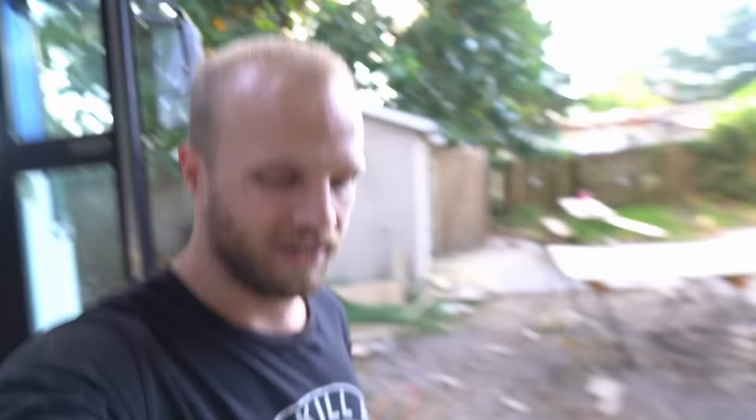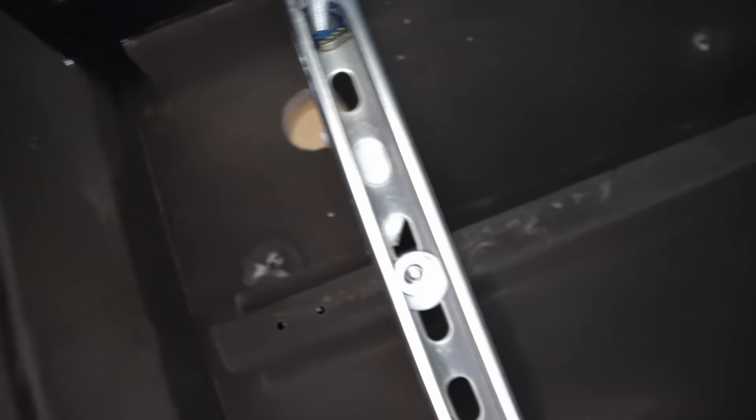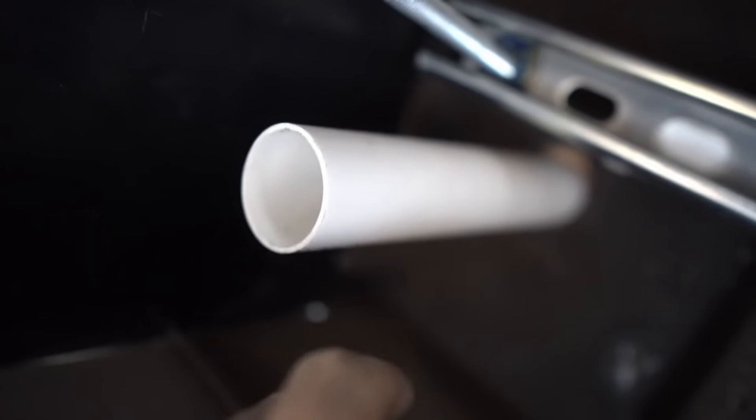I do have a minor problem though — it means more work for me. This piece of Unistrut is blocking my hole right there, which means I either need to elbow over immediately or I need to move it. So I have moved this piece of Unistrut over and now I finally have the clearance I need for my pipe.